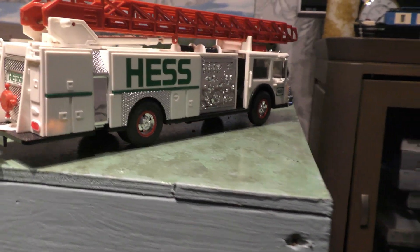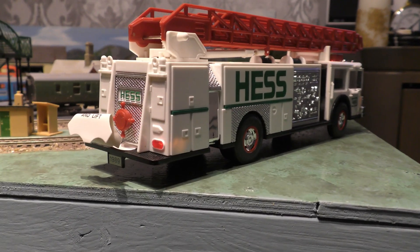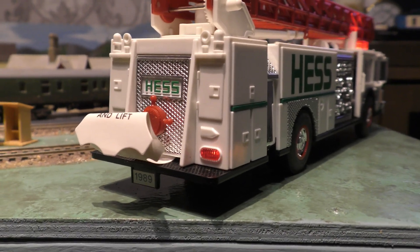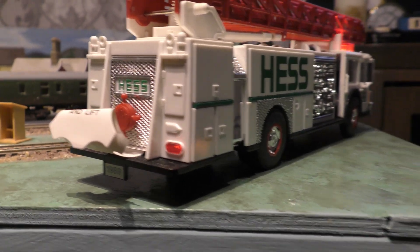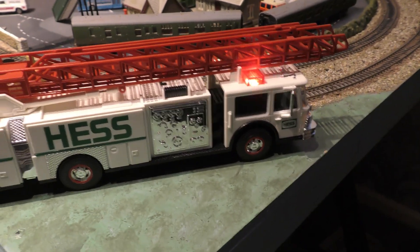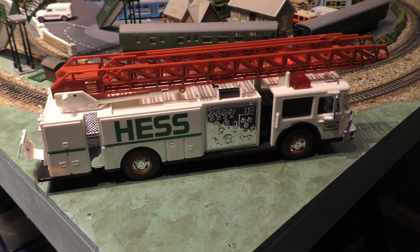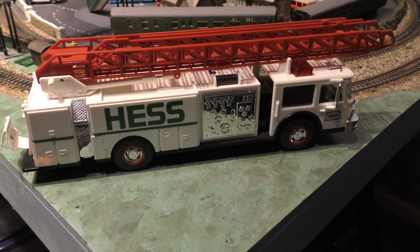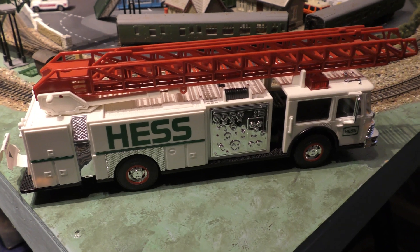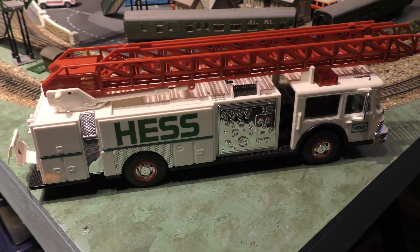You just turn that little bit on the back there and then you get the coins out. On the top underneath the ladder is where you've got your coins, because it's a money box. The jacks are out now — let's extend the ladder, or we get the red one out and compare them.